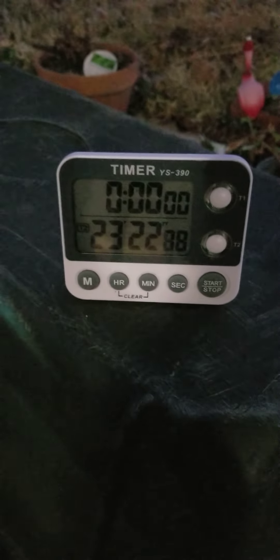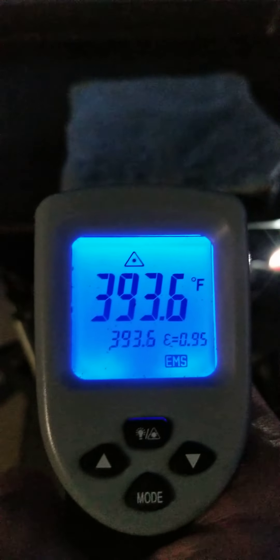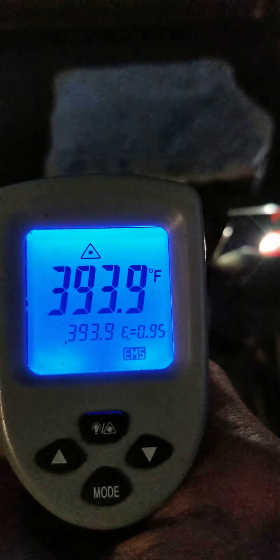I'm at 23 minutes. It's starting to smoke a little bit and it's making some progress, and I'm currently at almost 400 degrees.